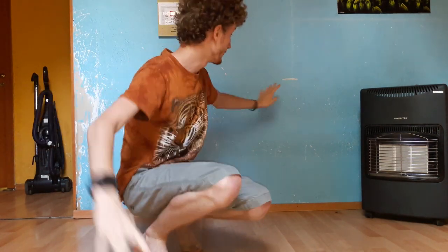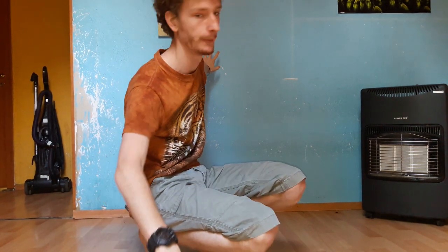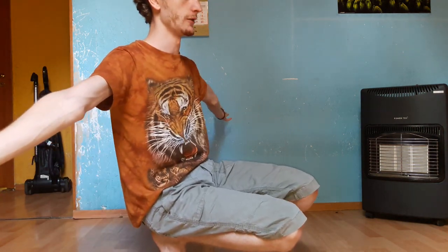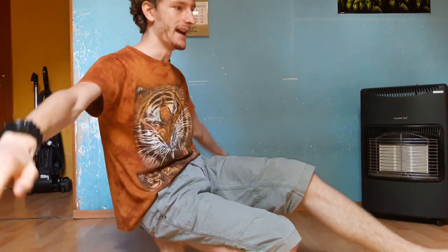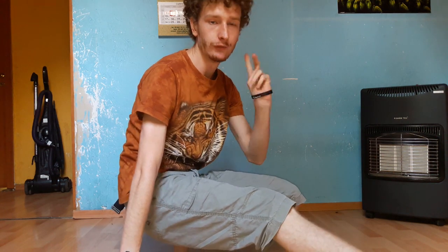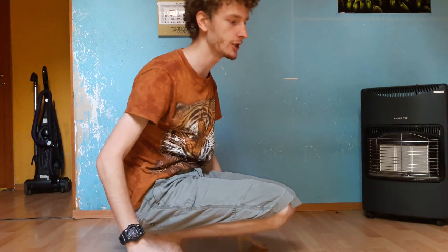I'm just gonna keep distance from the wall to not hit it and let me show you. First you're gonna stand like this, then you're gonna jump and change your leg. If you are quick enough you're gonna gain momentum and you're gonna be able to do so repeatedly. Let me show you.